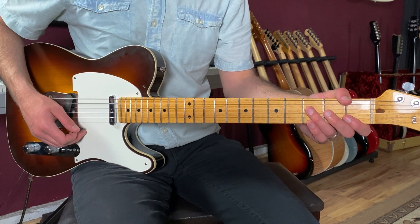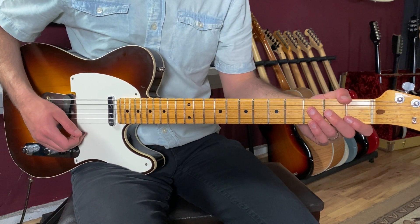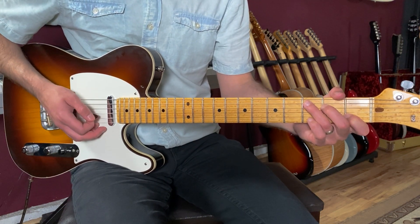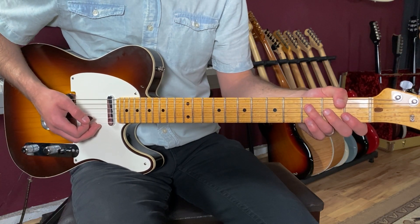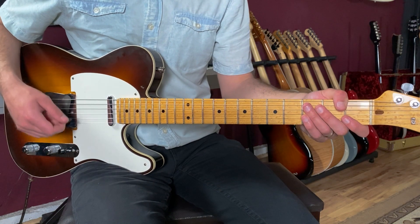Let's break down how to play How Sweet It Is as recorded by Marvin Gaye on guitar. This song's in the key of C and we're going to start off with the chorus section. The song starts out on the chorus and it uses three chords.